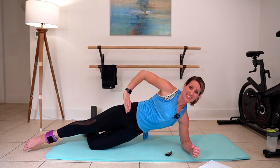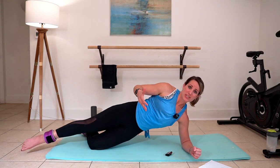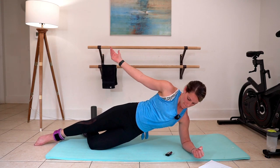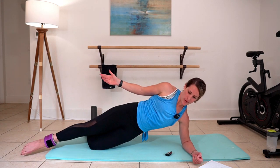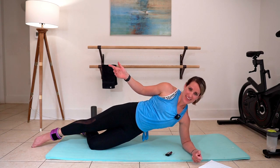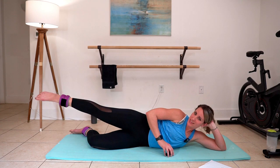We've got about 10 more seconds right here, and then we will rest that elbow — because yes, you're still getting shoulders too. Take it down. Rest that upper body. Point that toe and lift.